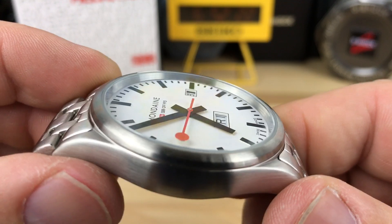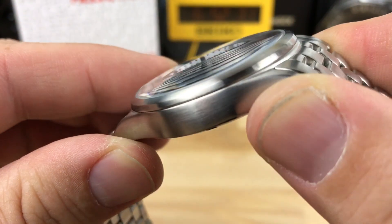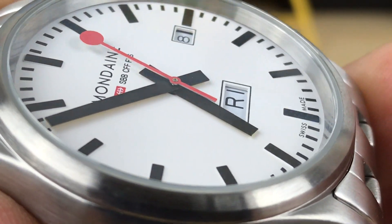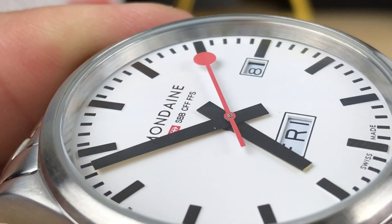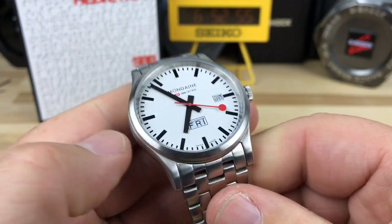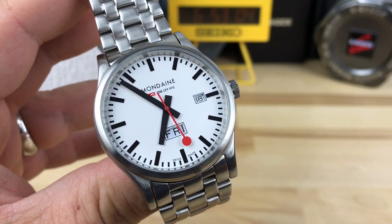The printing on the dial is nice, fine, clean, and crisp. I can't quite tell if those indices are printed or super thin applied — let me know if you know. So there's a quick look at this. I'm already going too long, but I'm super happy with this purchase at $130. My first Mondaine, my first Massdrop — super happy.